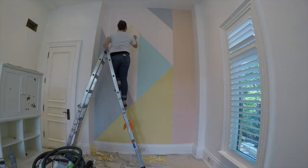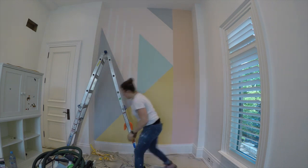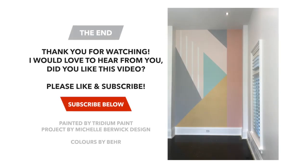Doing this geometric accent wall was so much fun and it's just the perfect addition to this kid's craft room. Thank you so much for watching. Please don't forget to like and subscribe to support Tritium Paint. Thanks guys, see you soon.